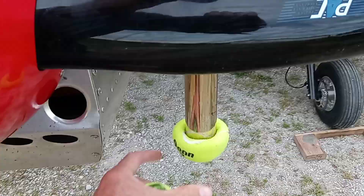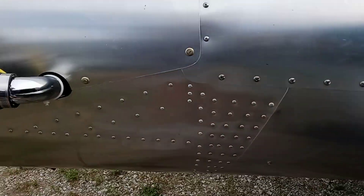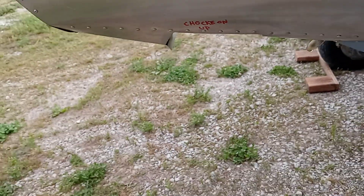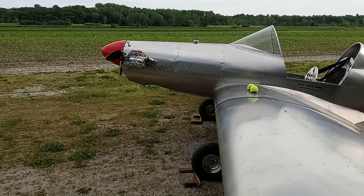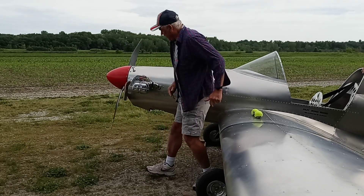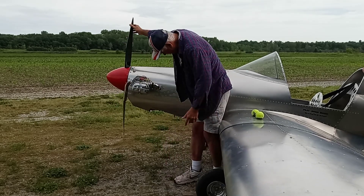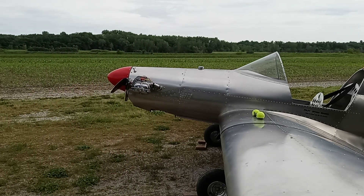Pull my props off of there and put my choke on, put you on the stand here. Okay, choke is on, so we'll pull it through three times. It's dripping. Turn the choke off.